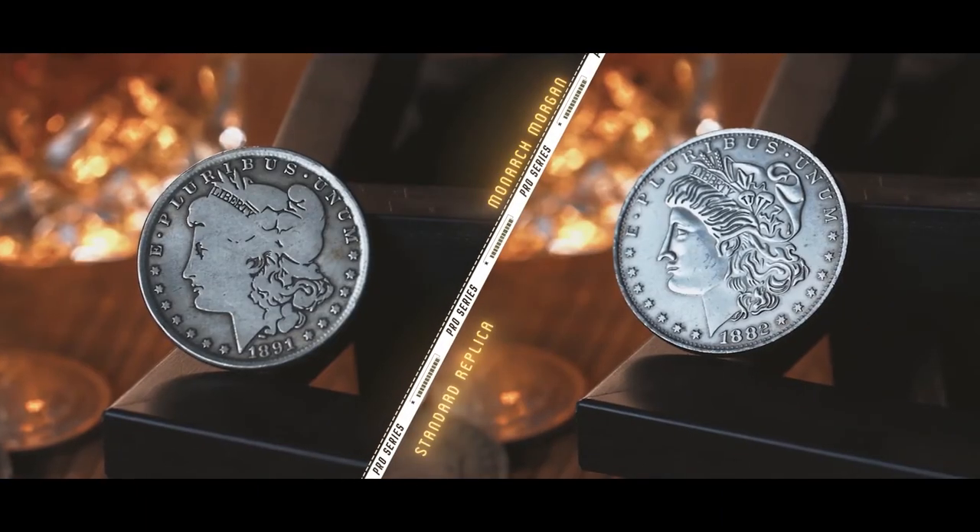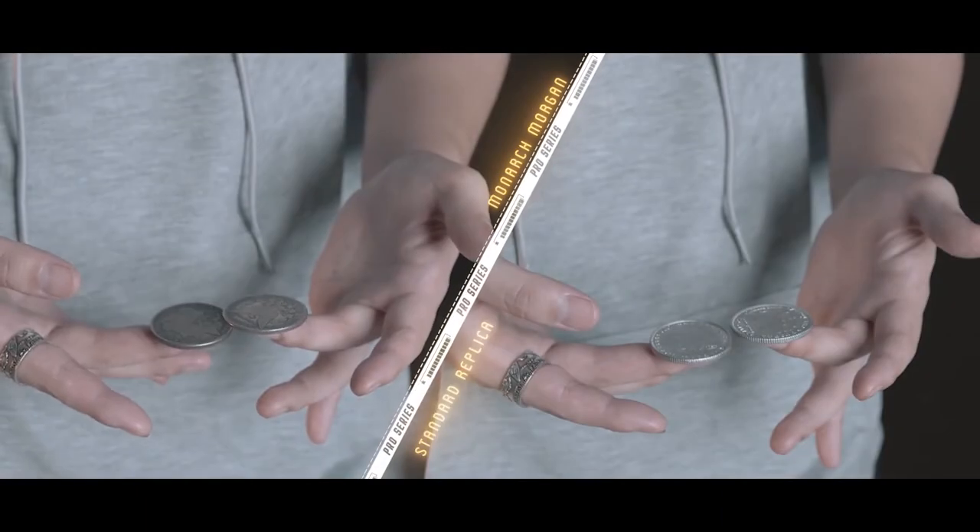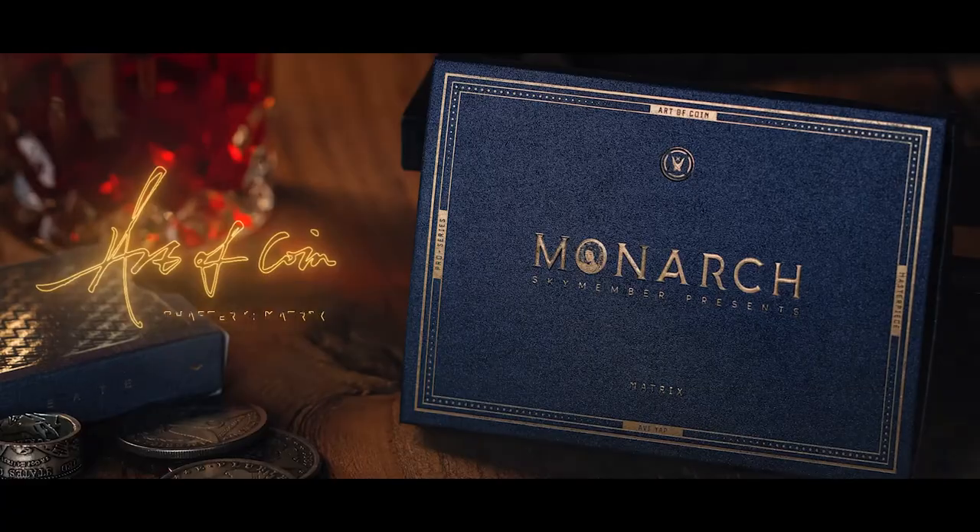See it for yourself when you compare this sound and the appearance to a standard replica. Regardless of which option you choose, the coins are of extremely high quality and the ones that I'll personally use. This routine has served me well and I'm sure it will for you. I'm very proud and excited to bring this into your hands — my Matrix Routine, Monarch. Available now, worldwide.